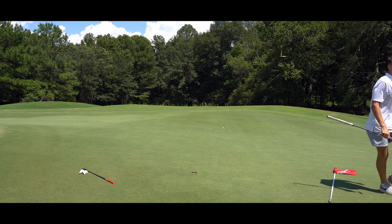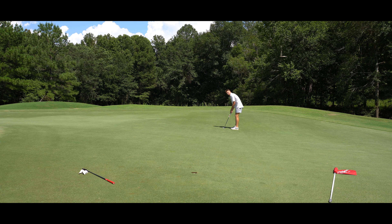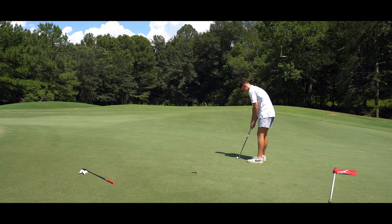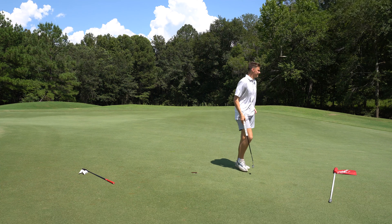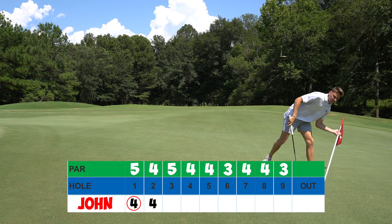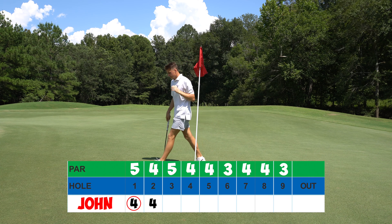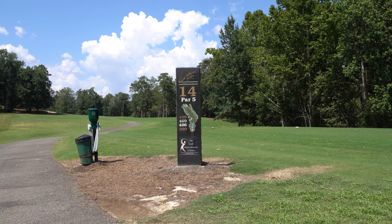Now on to a par four, hole number 13. It's a pretty easy hole — I'm going to hit a cut over these trees with my hybrid and hopefully be on the green putting for eagle. Our ball didn't cut enough and was a little short, but it's okay, and now we have to get up and down for birdie again.